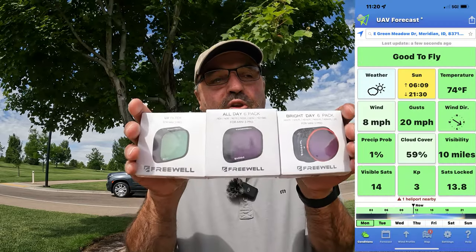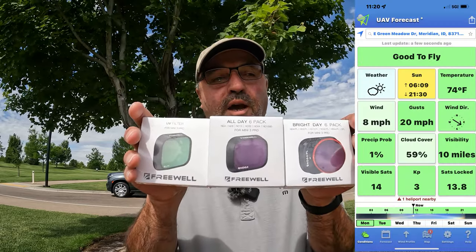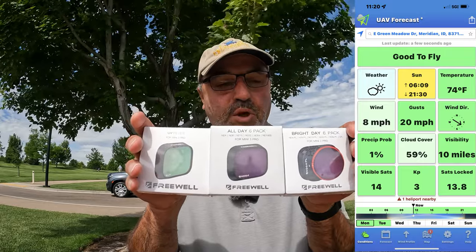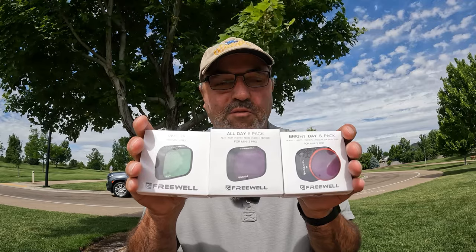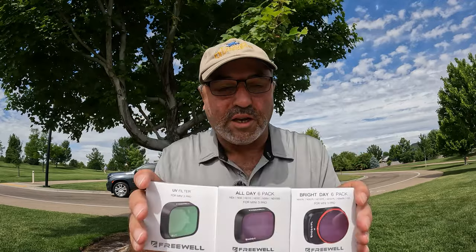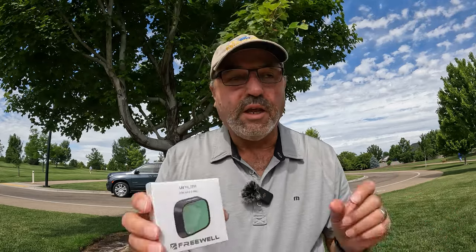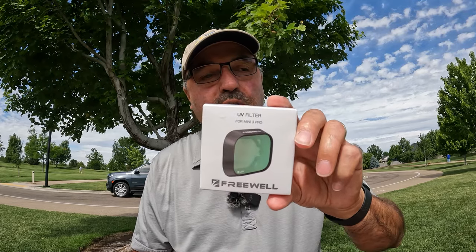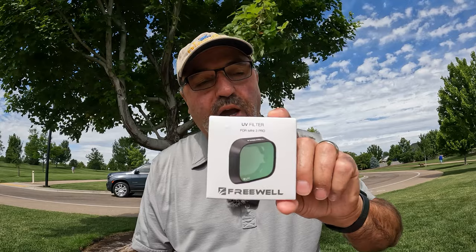Hey everybody, Marcus Crawford here with the Idaho Quadcopter Channel. I am out at Julius Kleiner Park today and I've got something to show you. The folks at Freewell sent me some filter sets for the DJI Mini 3 Pro. It's pretty cool — they've included a lot of stuff here, so I think you can find a filter for really about anything you're going to need.